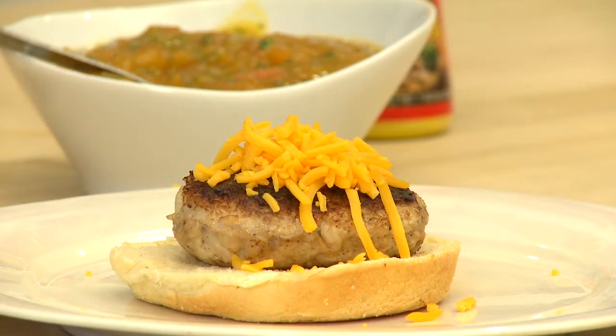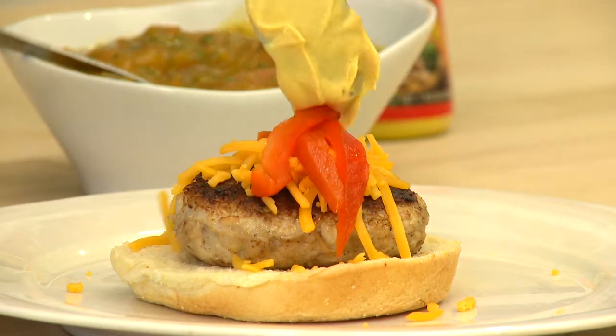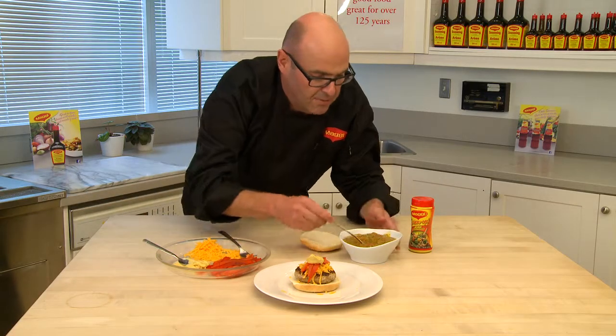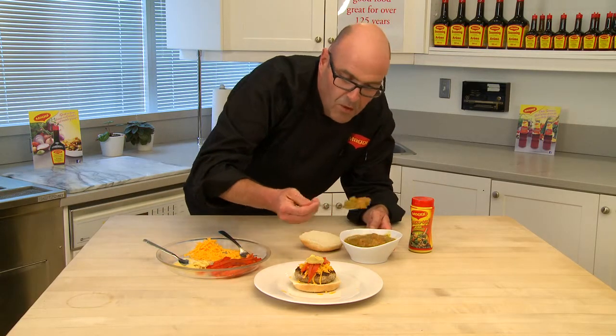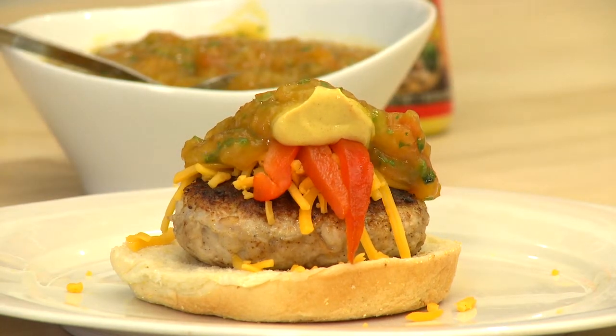We garnish the burger with fresh Canadian cheddar cheese, roasted red peppers, some Dijon mustard, and just to make it incredible, some of my chutney with papaya, mango, and fresh mint. And remember — spicy is nicey.